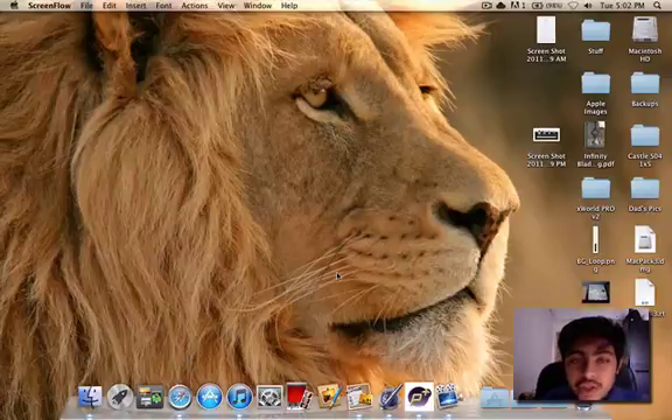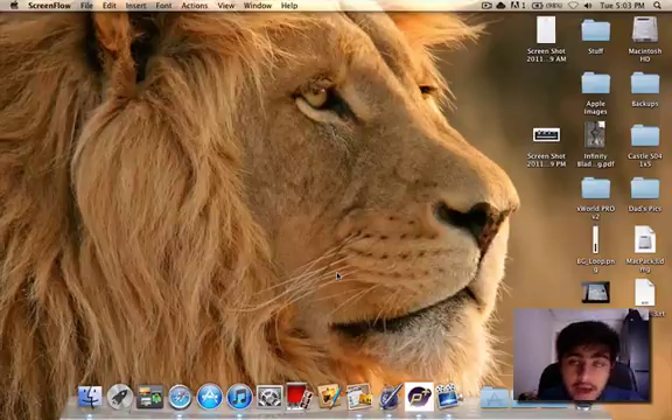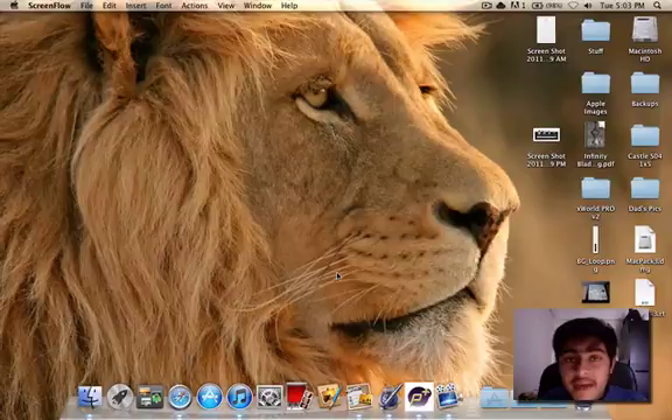Hey guys, what's up? This is Video Productions and I'm Shivam Sanato bringing you the best video ever. We just got news from Muscle Nerd — they have finally released the Unthreaded Jailbreak for iOS 5. Today in this video I'm going to be showing you how to jailbreak your device running iOS 5 Unthreaded.